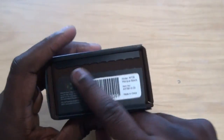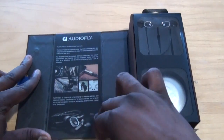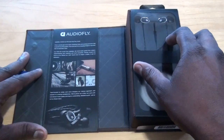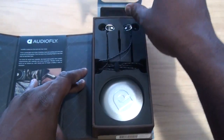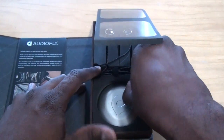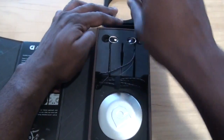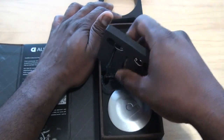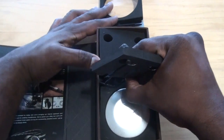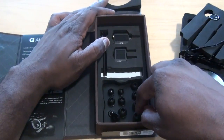So this is the box. I went ahead and opened the strip here just to show you guys. Pull this open and you can see some stuff about AudioFly — music, what they represent. Open this up and we have the AF78. The first thing you notice is it's got a carrying case, and here are the headphones — pull all of that out.